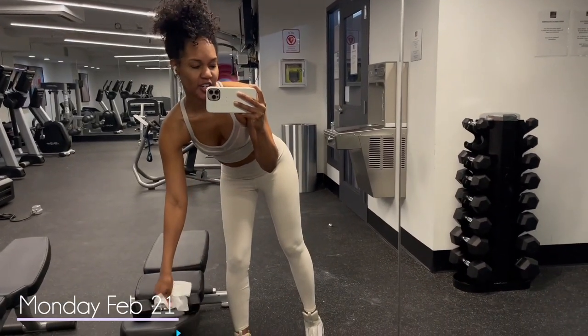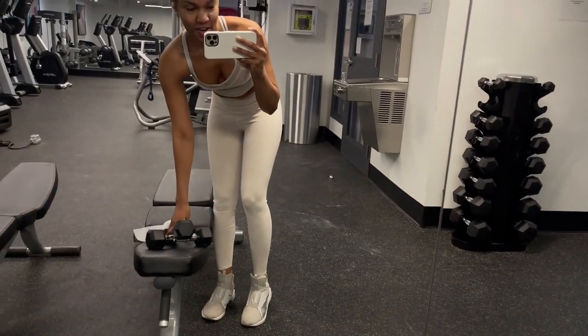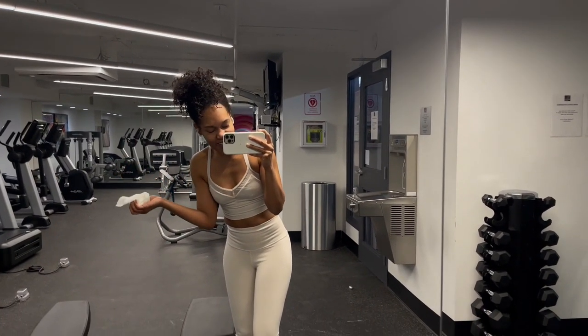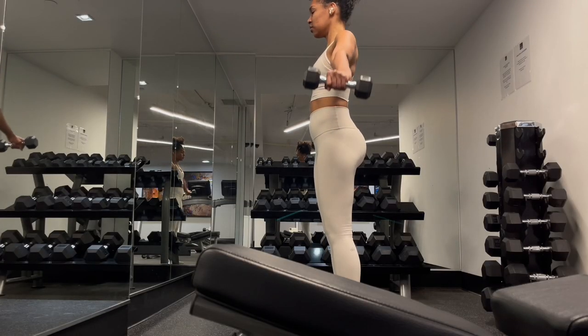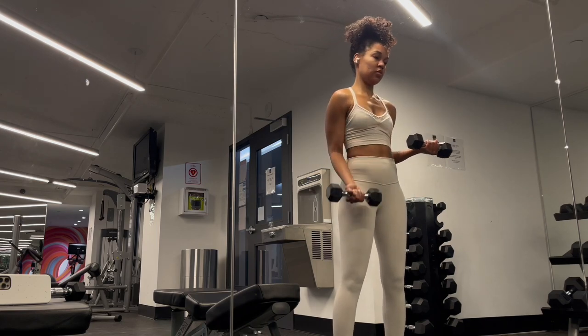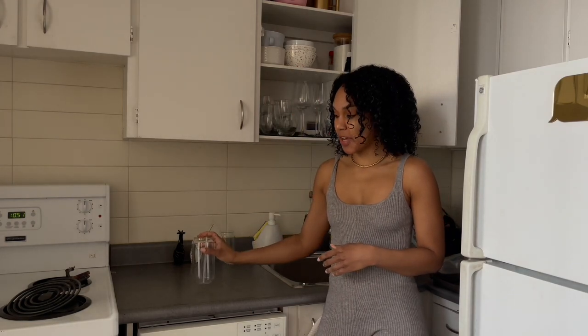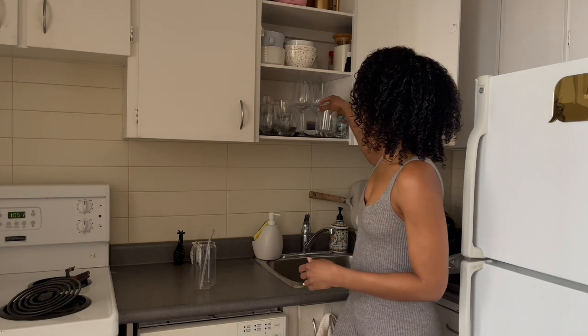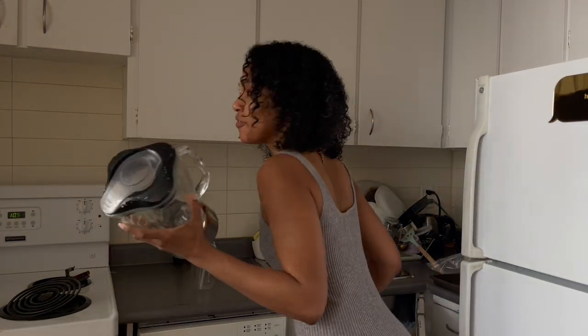Morning loves. I thought today was Sunday — I was like, why is my alarm going off so early? But it's actually Monday. I'm going to do a little workout. I was worried because Mondays are always busy at the gym, but of course it's a holiday so no one is here. I keep forgetting that today's a holiday.